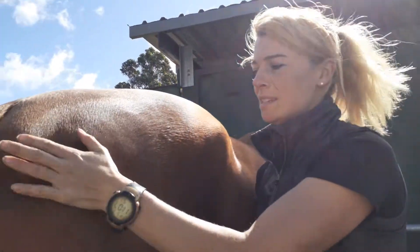Good boy — give him a wee pat. It's always good to keep them reassured and happy. And that's how you pick out your horse's feet.